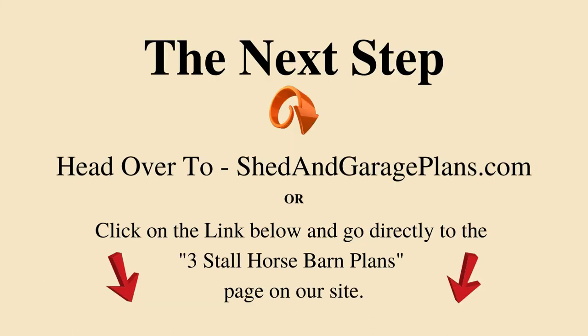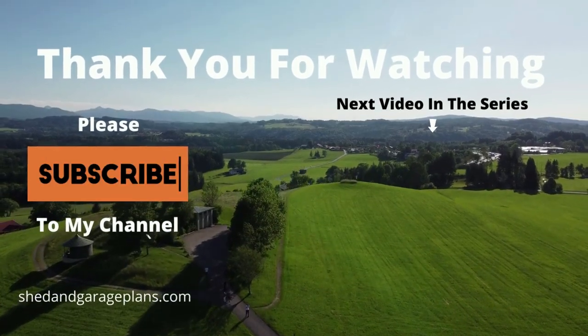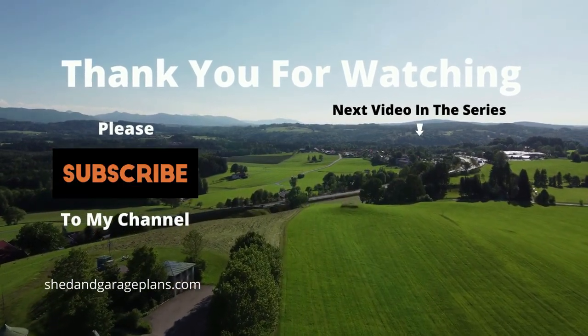Your next step is to head over to our site at shedandgarageplans.com, or click on the link below to go directly to the specific page on our site, where you will find a lot more information and details of where to purchase your new 3-stall horse barn. Thank you for watching. If you like what I am doing in this video series, please subscribe to my channel — this would be very much appreciated. Thank you once again.